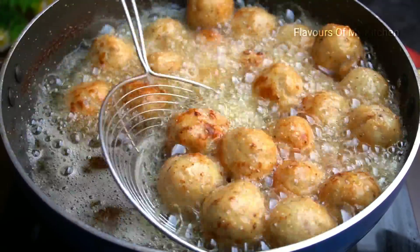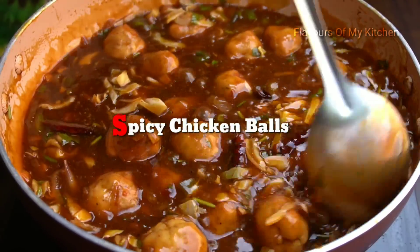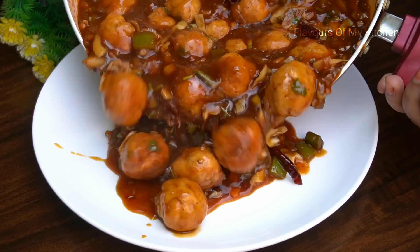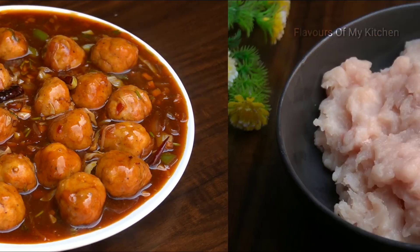Hello everyone, how are you? Today I am going to share a spicy, tasty, yummy chicken balls recipe. It is very easy to make this recipe. Let's learn how to make it.